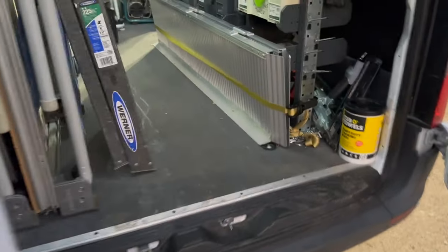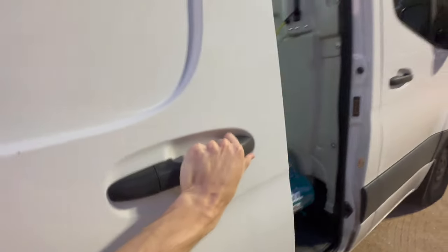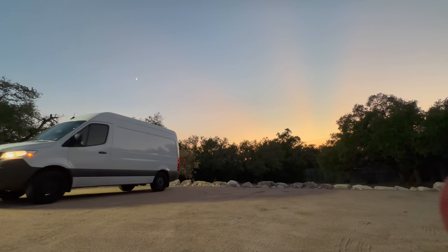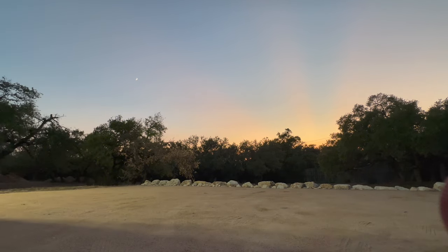That's a quick overview and tour of the inside of my van. I hope you enjoyed — please feel free to like, comment, and subscribe if you enjoyed the video or have any questions. If you want to see a more in-depth review of the van, please let me know in the comments below.